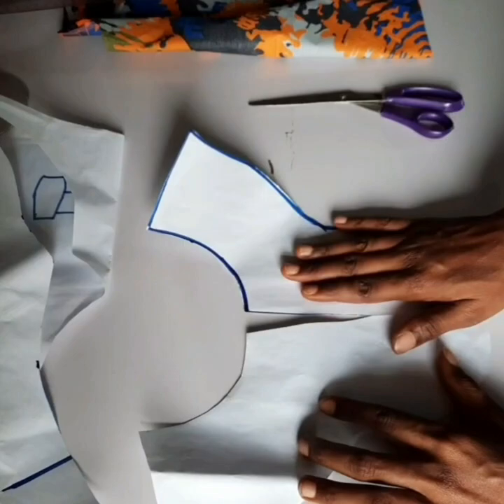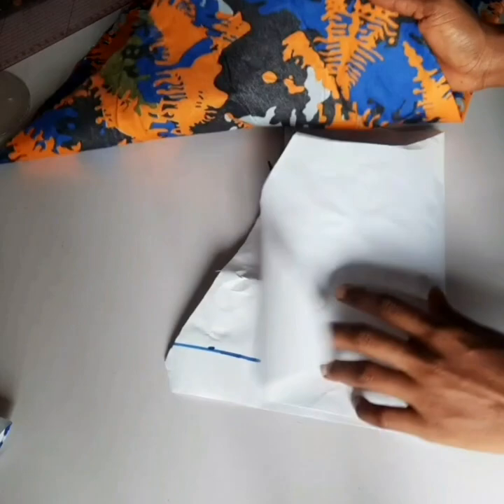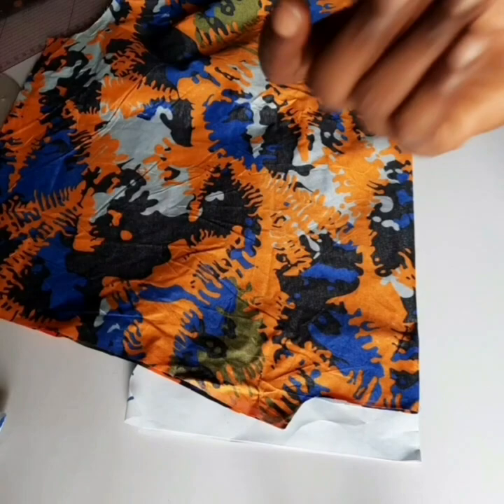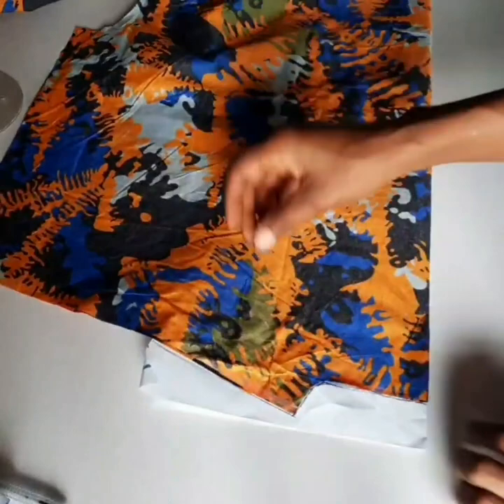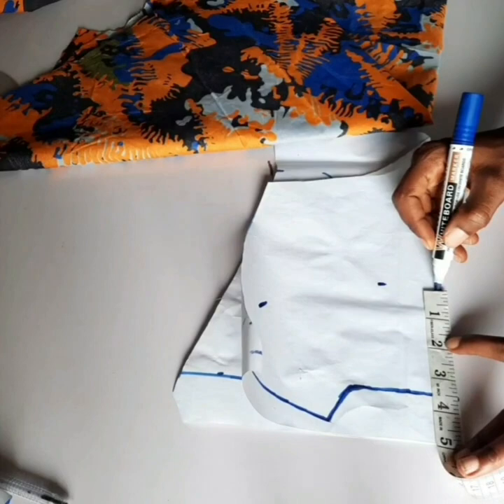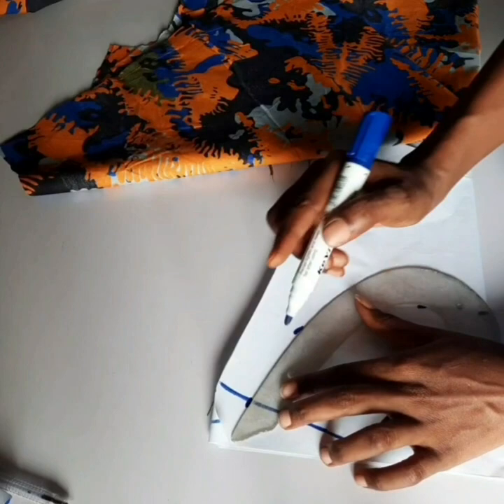I brought in another pattern paper to trace out my back facing. I did the same thing I did for the front — making sure the part that doesn't have a fold is placed on the part that doesn't have a fold on the fabric. I pinned it, traced it with my pen, then unpinned and used my marker to make it visible. Then I marked three and a half inches all the way around and brought in my curve to connect the lines together.